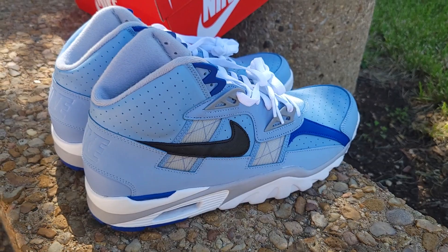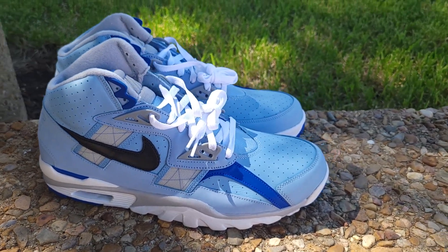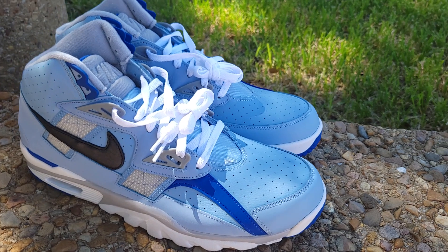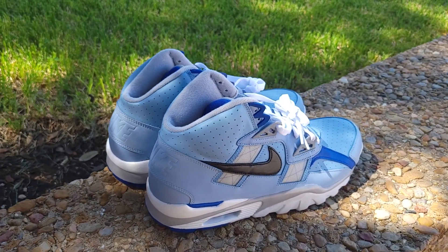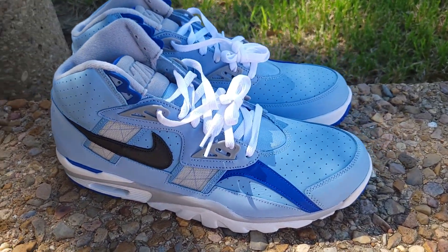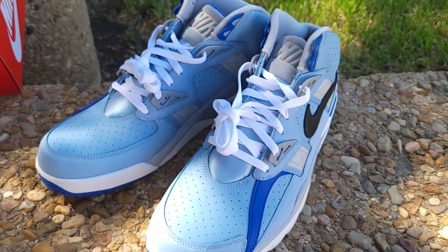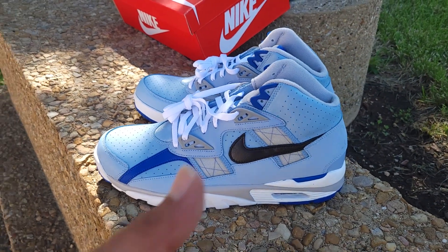These still hold the test of time — from 1986 to 2022. I've never owned a pair of Air Trainer SC Highs before; I just never checked for them. But these are dope to have in your collection. By the looks of these — the colorway, the execution, and the history and storytelling around Bo Jackson, one of the greatest athletes ever to play the game on both sides — I give these two thumbs up. These are solid.